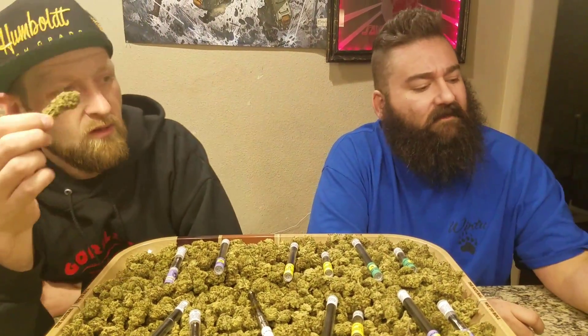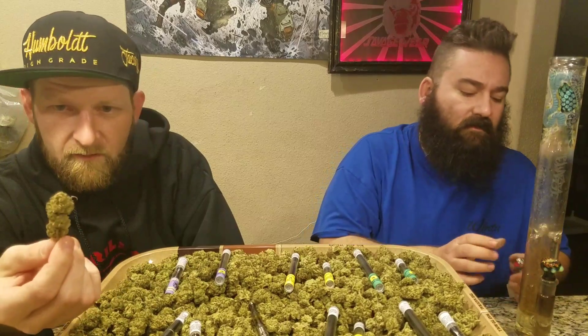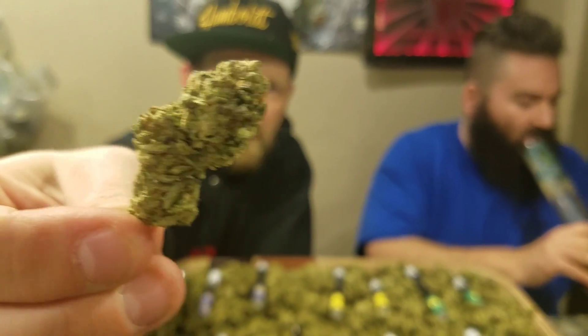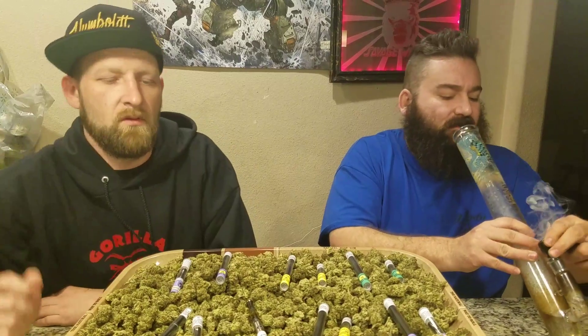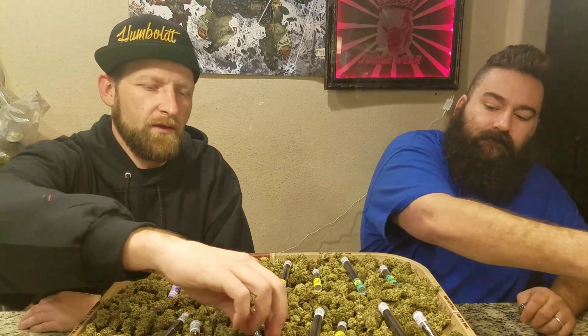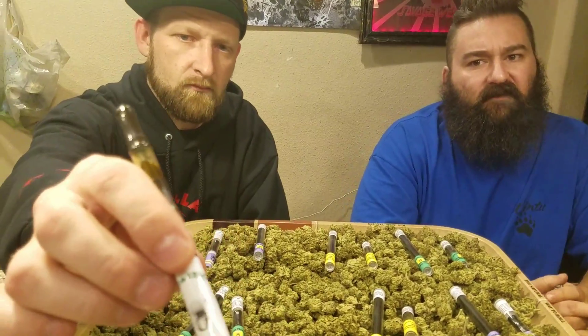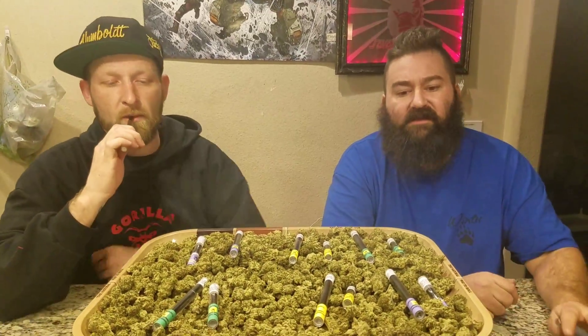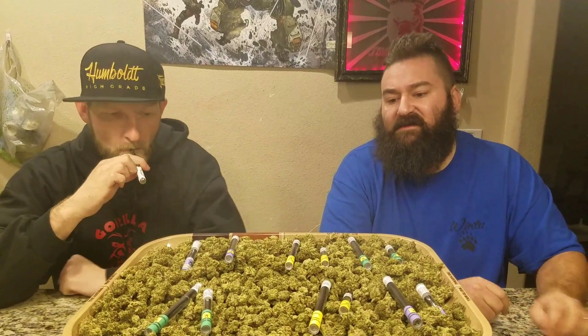Speaking of OG Kush, I believe that's what I'm smoking on right here. Indoor organic — Agent Smith Superior Genetics. And what am I smoking on over here? I believe that is going to be your favorite of the pen cartridges — Gorilla Glue number 4. That is right. So check this stuff out, this is what's happening.